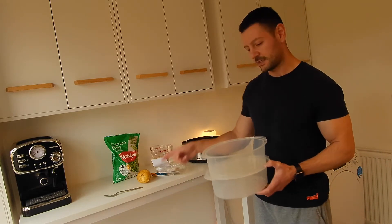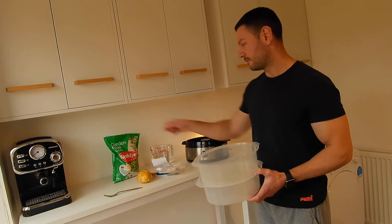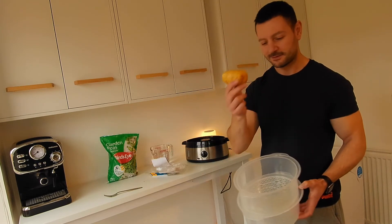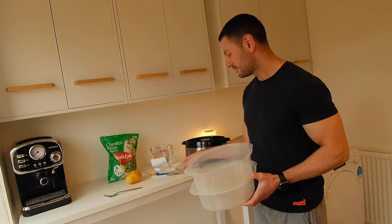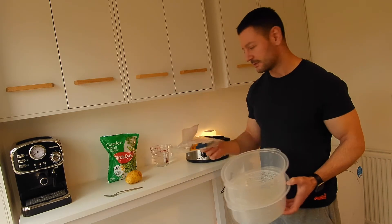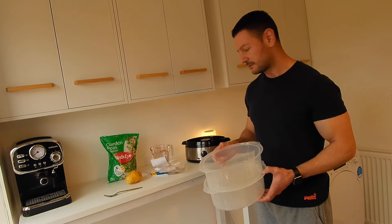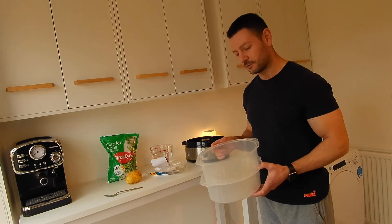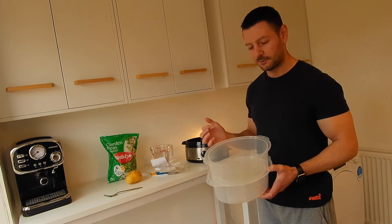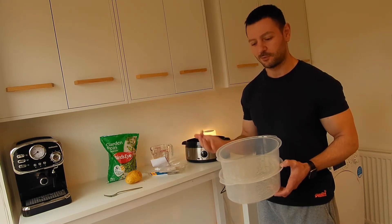I'll look at the rice function in another video separately, because today I'm making some fish, potato, and peas. I've got frozen peas straight from the freezer, a potato, and some frozen fish. I want to just put the food in, set it, come back when it's done, and serve it with some sauce.